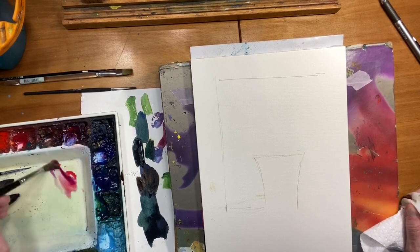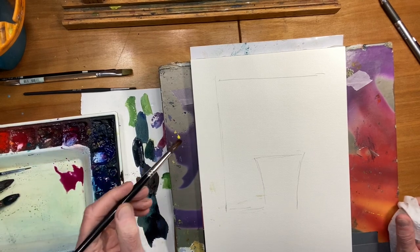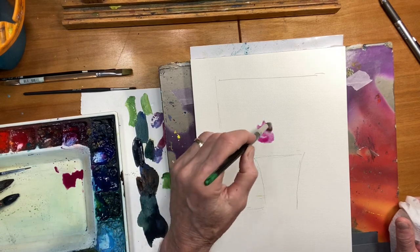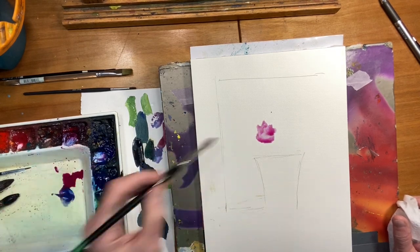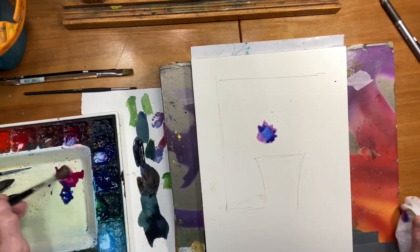Sometimes it works, sometimes it doesn't, but it's a lot of fun to play. So let's just throw some colors in here and let one color lead to another — kind of like one color comes in and tells you, okay, I think we need this next color in here.